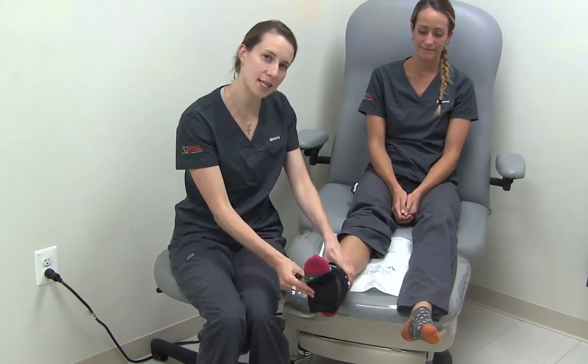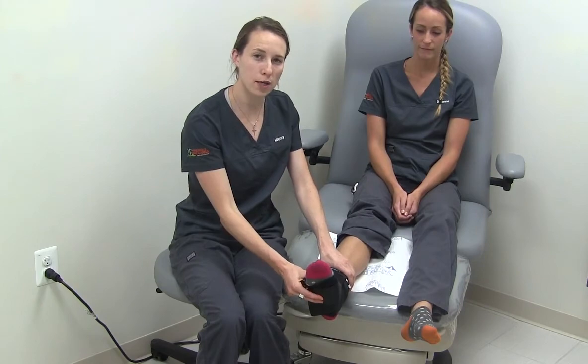You can now wear your PTTD brace in your sneakers when you're walking or running, or playing any sports.